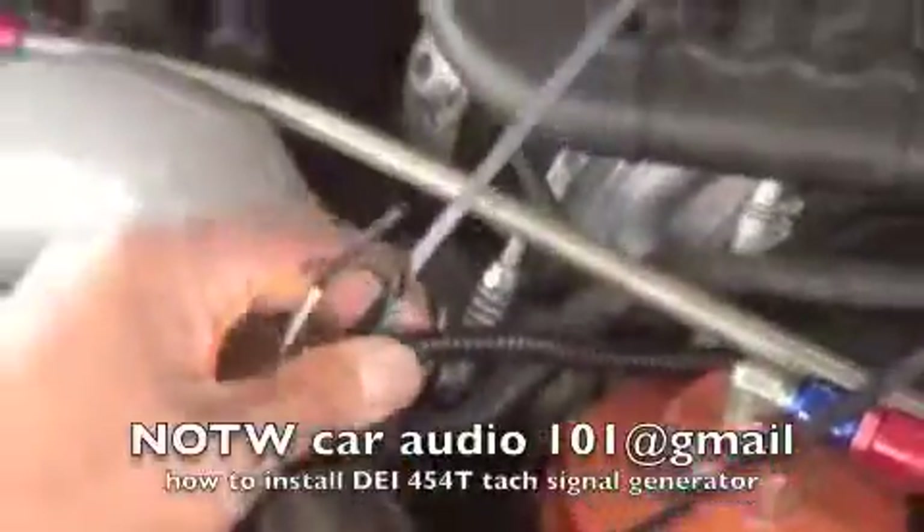Then you have power and ground. You get it from the battery right here directly — fuse it and split loom it all the way down.